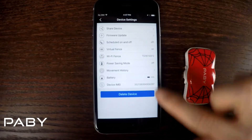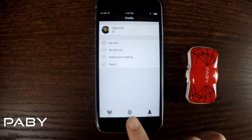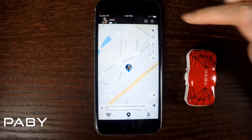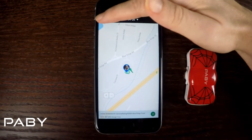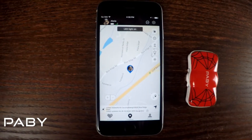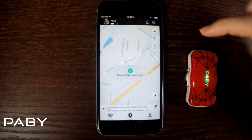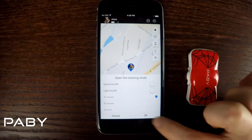Back on the location screen, you can see where your pet is and change the view to whichever view you prefer. You can also check out your pet's movements from this screen. There's a light bulb button that turns on the LED light on your pet's collar, and there's a tracker button that tracks your pet's movements in real time.